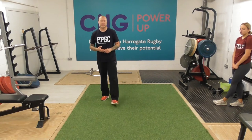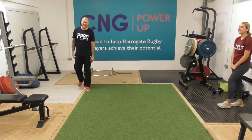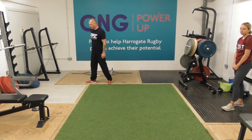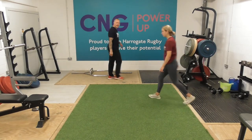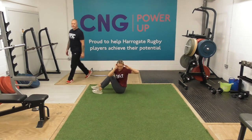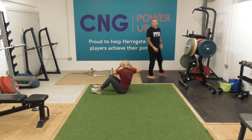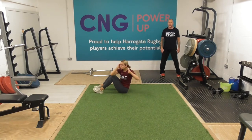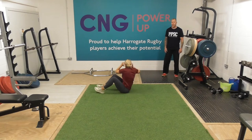15 seconds left of our rest. So oblique sit-ups are our first exercise. Fingers on the temples, rotating as we come up — opposite elbow touches opposite knee. We've got a good rotation in, using the sides of the stomach. Keep working. 10 seconds left for our obliques. Nice work, that's it, keep it going. Doing really well, keep working.